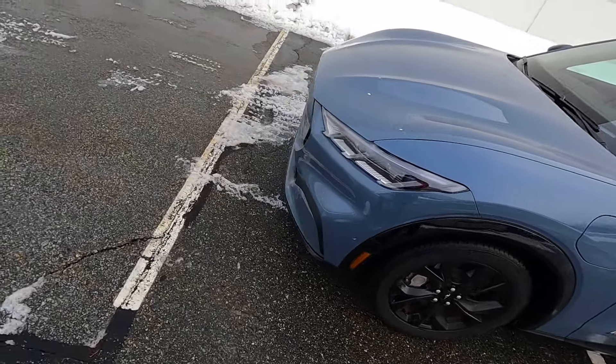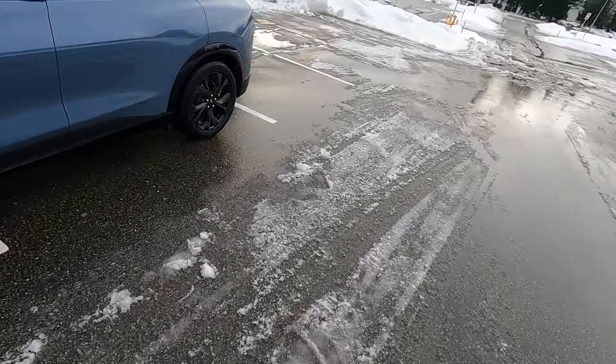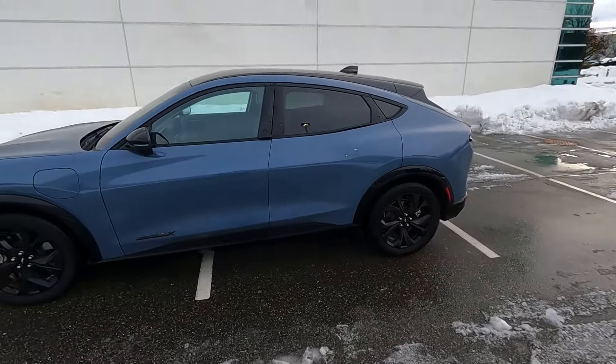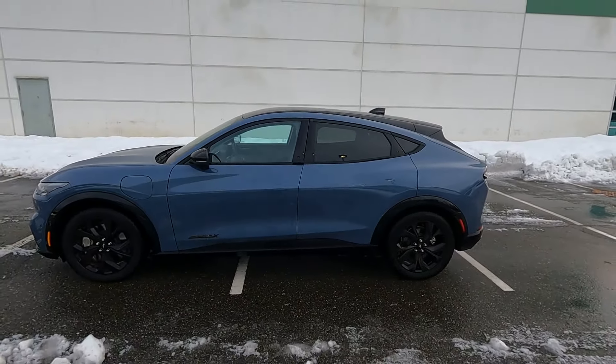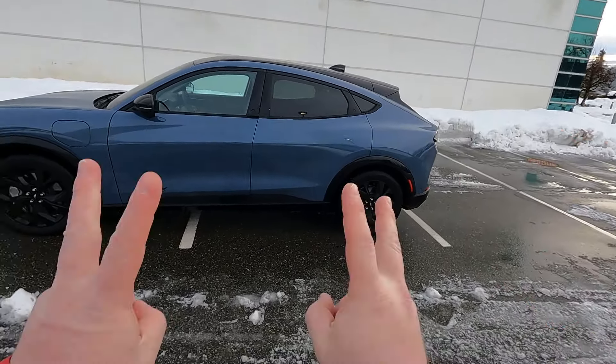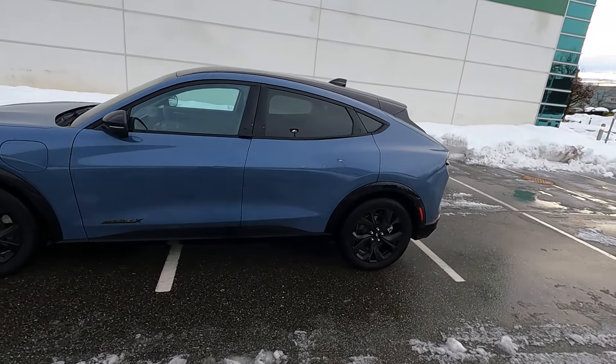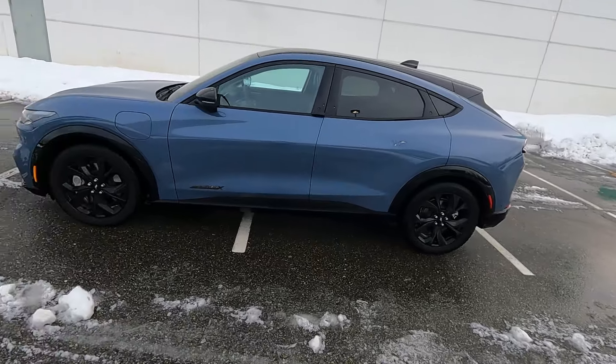This is my first time in the Mach-E. Excuse the crunch of the snow and the march of traffic on the street. Yeah, I like the way it looks. It looks good inside. The profile has that sloping roof — sort of gives it the coupe SUV vibe that they've got going on these days. It's a handsome thing for sure.